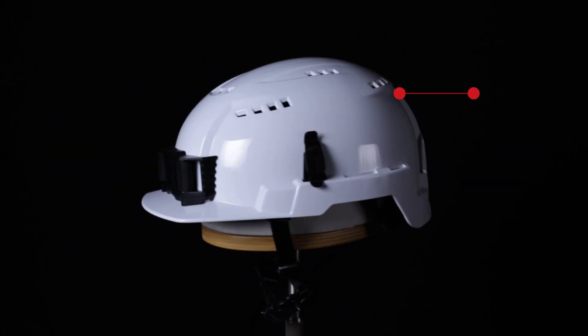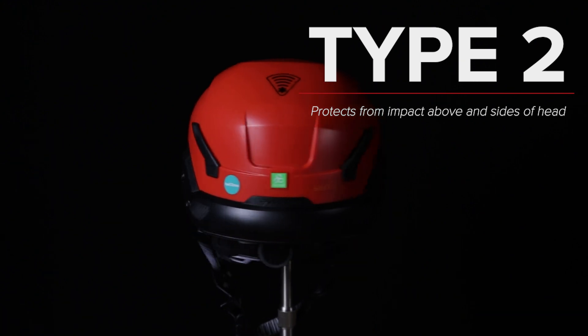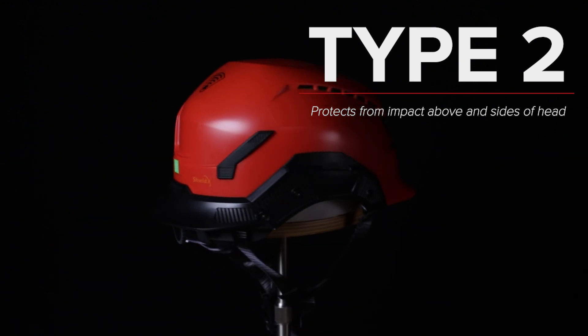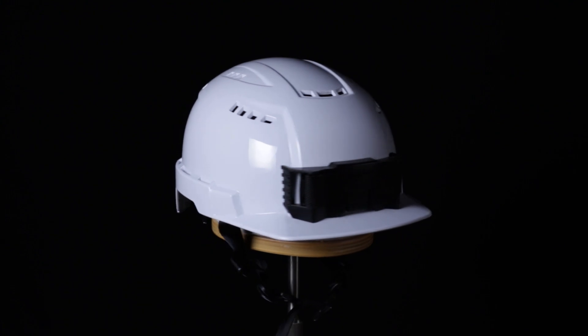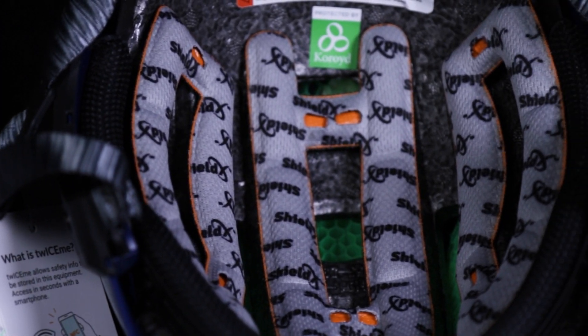Type 2 helmets are intended to reduce forces from lateral impact coming from an off-center, side, or top of the head strike. This could be from a corner of an I-beam or a swinging structural element of a tower. The sides of a type 2 helmet are typically lined with a high-density foam or suspension.